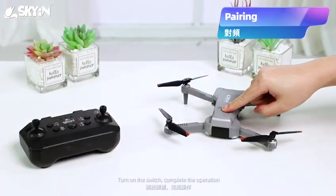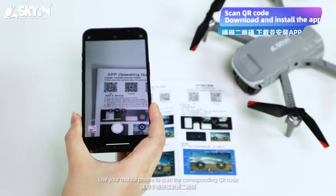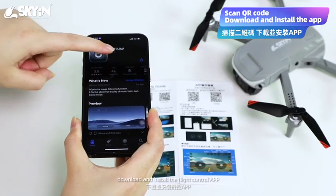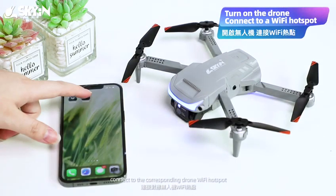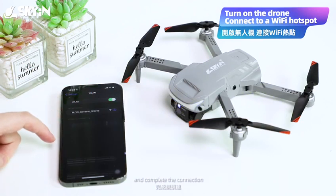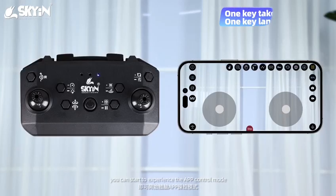Turn on the switch to complete the operation. The drone and the remote control can be paired. Use your mobile phone to scan the corresponding QR code, download and install the flight control app, then start the drone. Enter the phone settings, connect to the corresponding drone Wi-Fi hotspot, and complete the connection. Open the app and you can start to experience the app control mode.